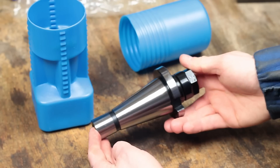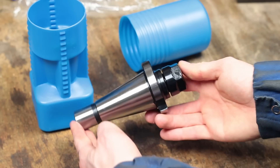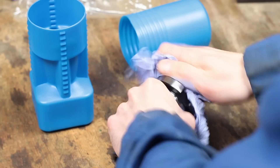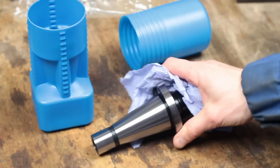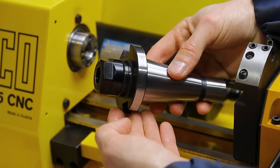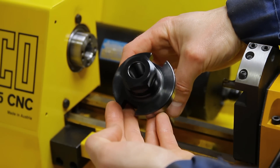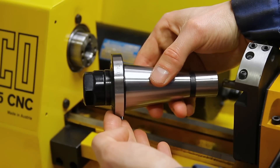This thing is originally used on larger milling machines, but from the size it should fit my machine pretty well. The advantage of modifying an existing industrial tooling is that it has already all the features precisely machined which are critical for the chuck's accuracy — first and foremost the taper for the collet and the thread for the clamping nut.